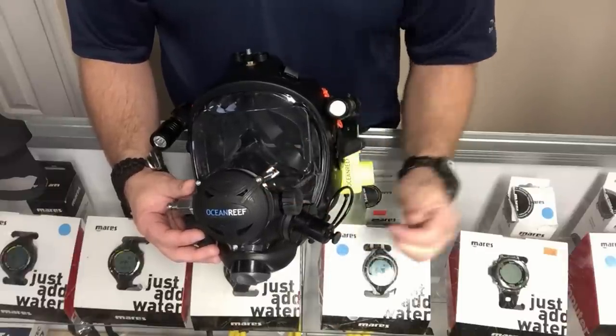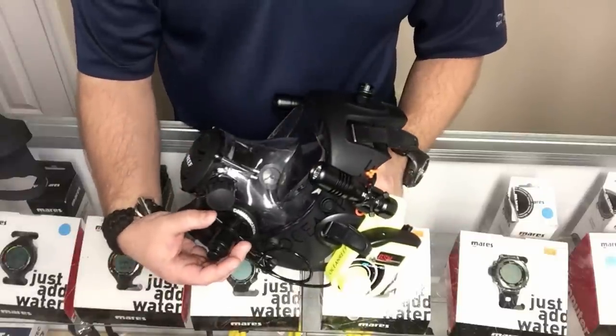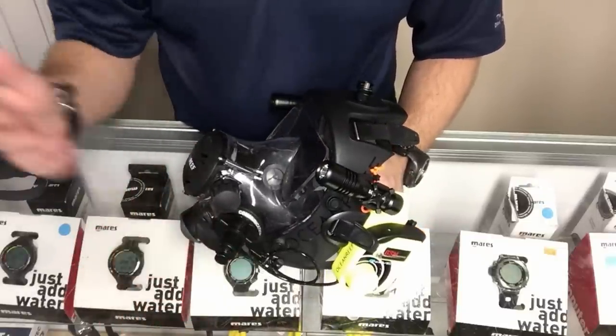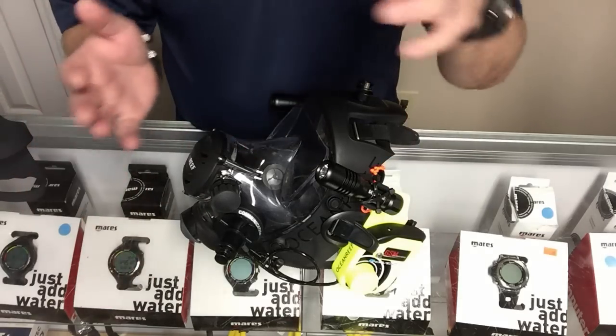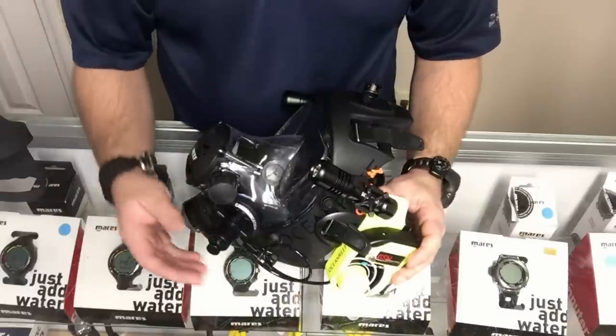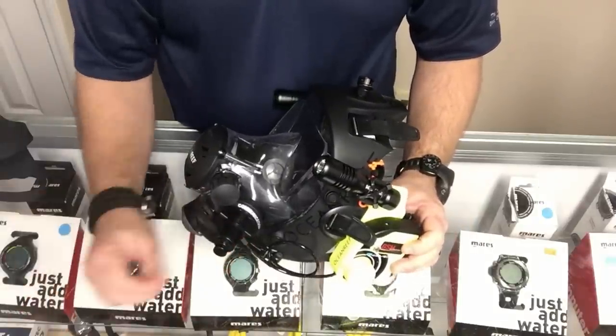Looking at the comm port — it's just a typical comm port, very similar to the buddy phone. As stated, the OTS buddy phone and Ocean Reef GSM are compatible with each other. Simple push-to-talk: push in to talk, release to listen.